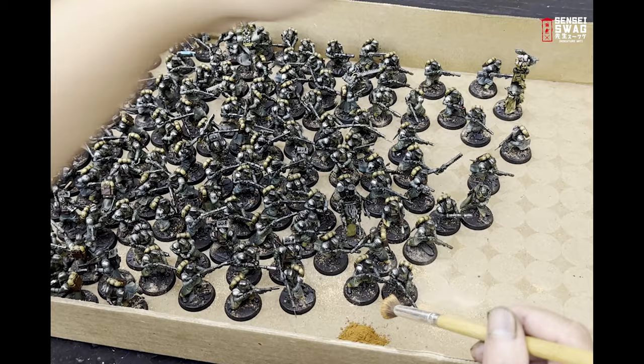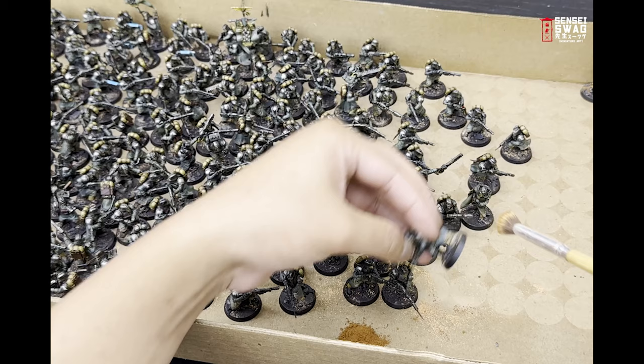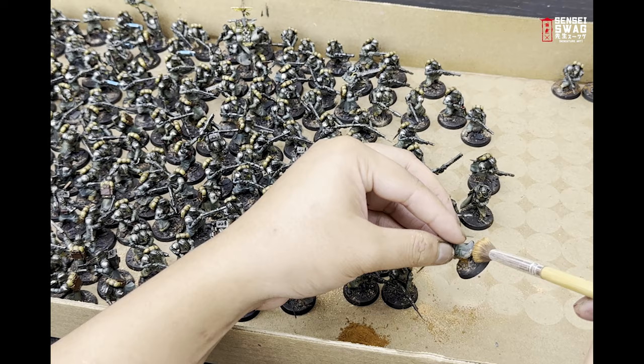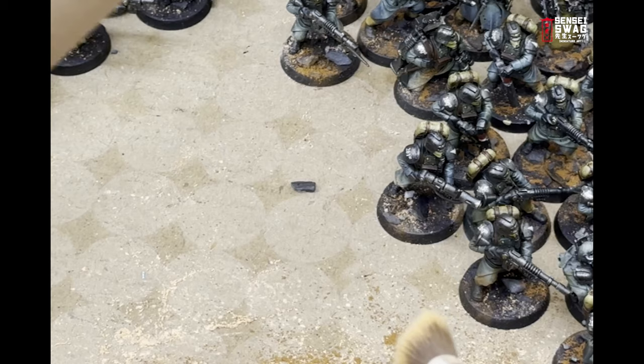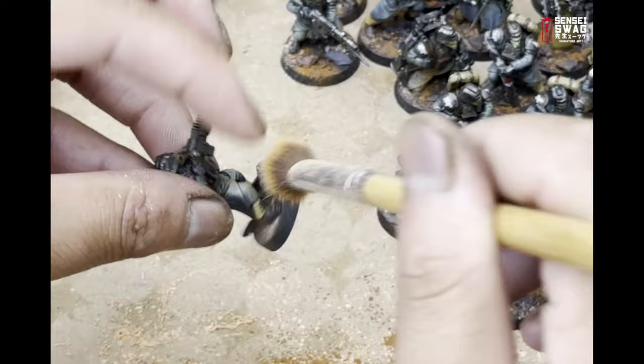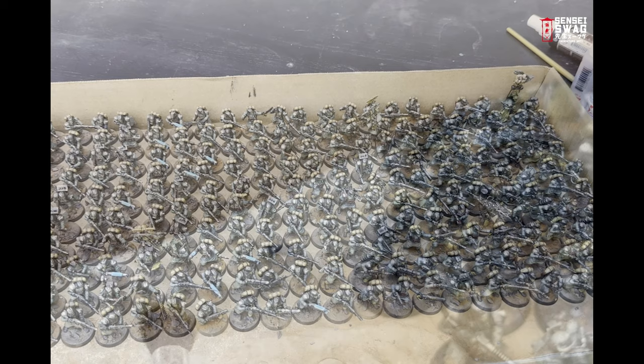Next I do the same with the darker color. I put a little more of the darker one — maybe two thirds dark and one third light — but the ratio isn't that important. Same thing as before: I'm just tapping this on. After you have both colors down, use the same brush and blend it all together — make sure you get some on the feet and a little bit on the greatcoat. Be careful not to get any of this dirt on the top half of the model, otherwise it'll end up looking really weird.